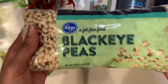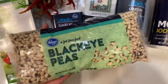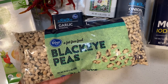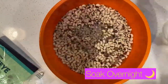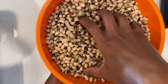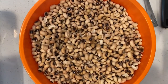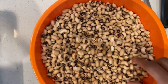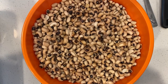Before we go any further, we have to soak these babies overnight, so you're going to see a sped-up version of that, and then it'll be the next day. Add in your peas, cover with water completely, and one day later — look at how much they've expanded after soaking overnight! We're going to rinse again with cold water to get off any extra remnants. Then we are going to start cooking, so you'll see that sped-up version.